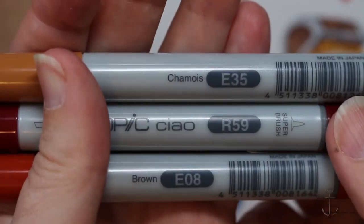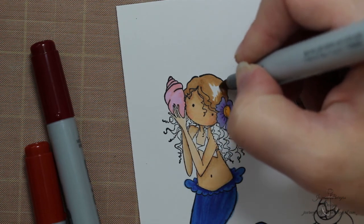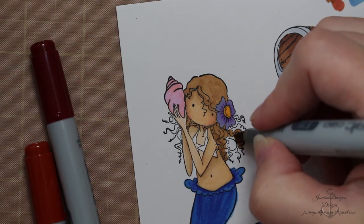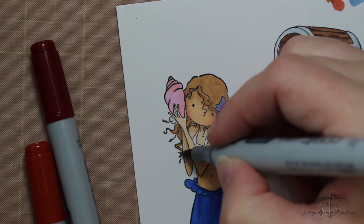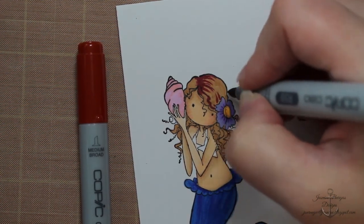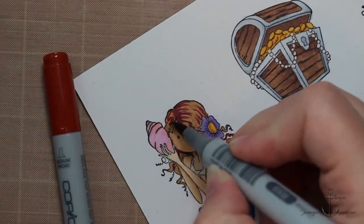Next I'm going on to her hair, and I'm using E08, R59, and E35. I wanted to go for a natural ginger tone or natural red tone — this was a different combination than I've usually used for red hair, but I really liked how it turned out. When you first add this dark red-brown tone, almost like a purply red, it's kind of like 'what did I just do?' — but it blends out really pretty and I really liked the end result.